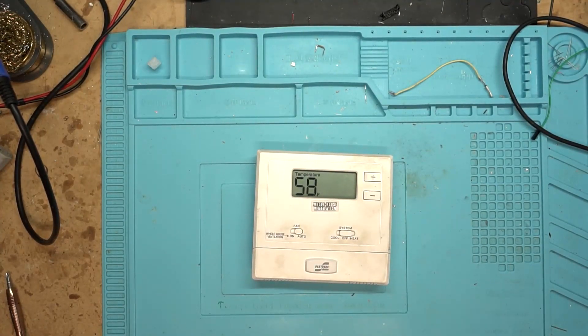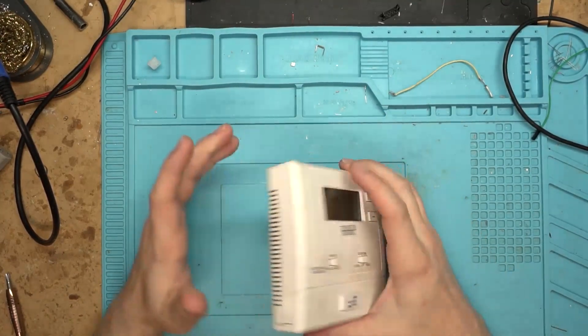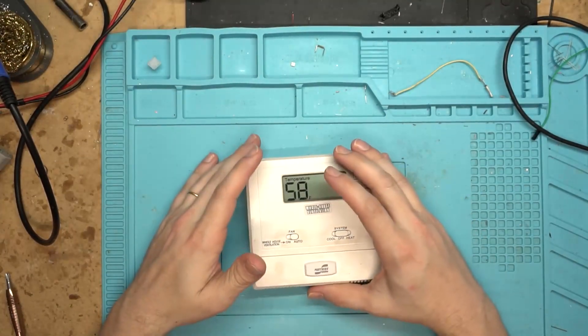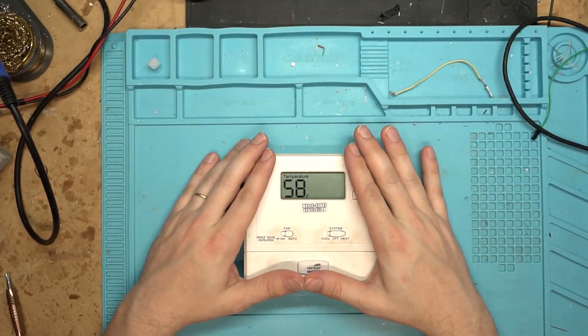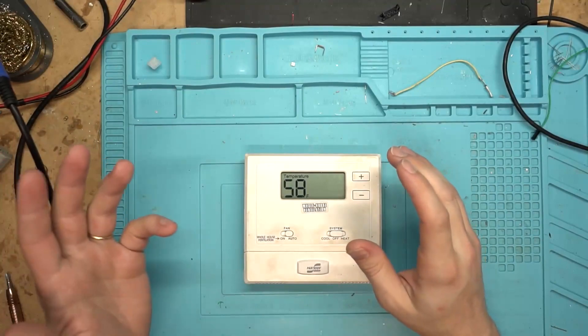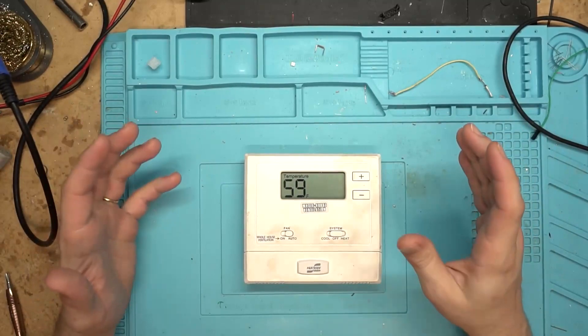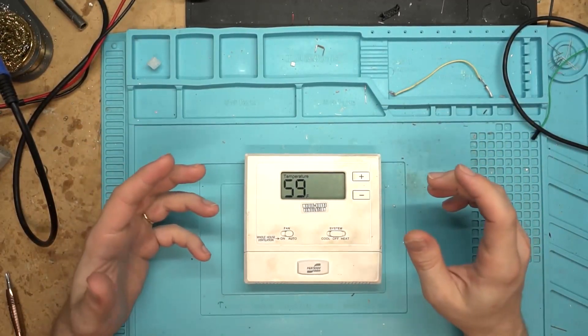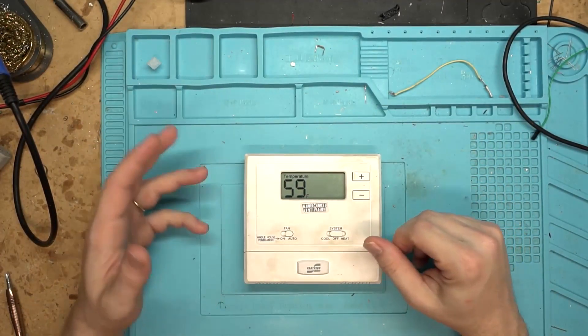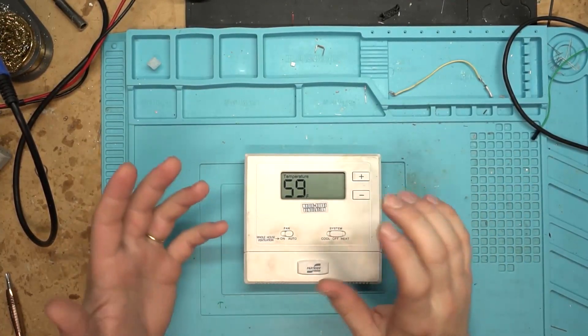There are really just a couple of things that would cause this in one of these cheaper units. This one's not so old that we're dealing with mercury in it - we just have a thermistor in there, and it generally will have a potentiometer on it. So it's going to be one of two things: either the potentiometer has drifted and we just need to adjust that, or we have a bad thermistor.